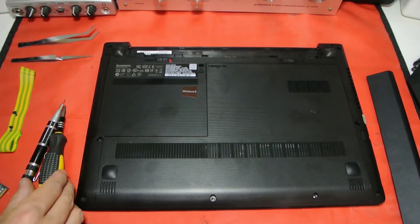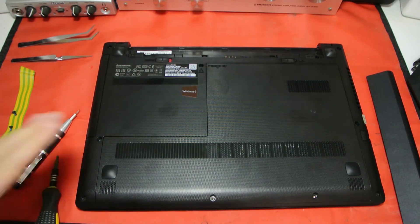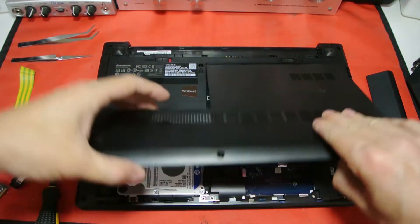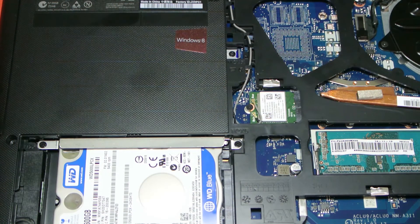Getting into the laptop is really easy. I've already removed them, but you want to remove — there's a screw here and a screw here, these are the two screws on the side. Then you just slide it open and there you go, you're in the laptop. How easy is that?